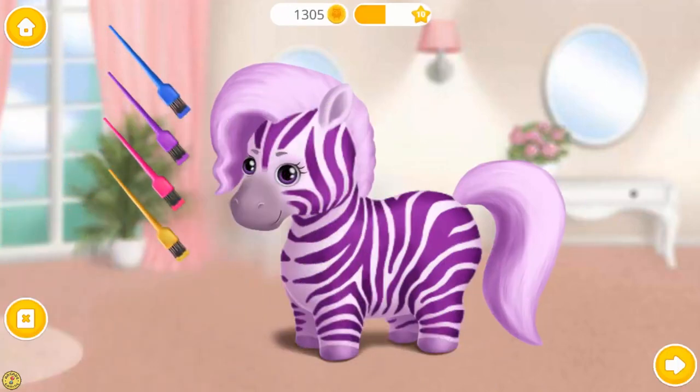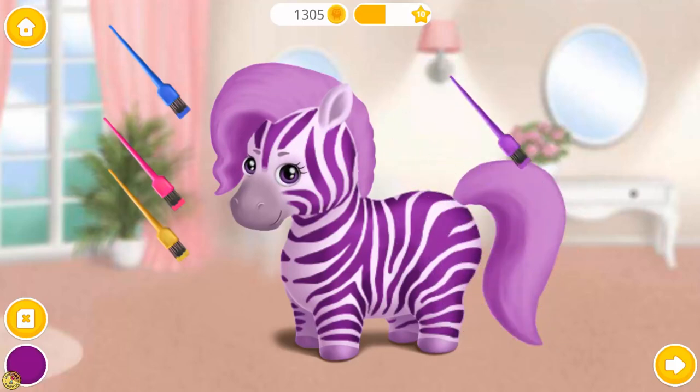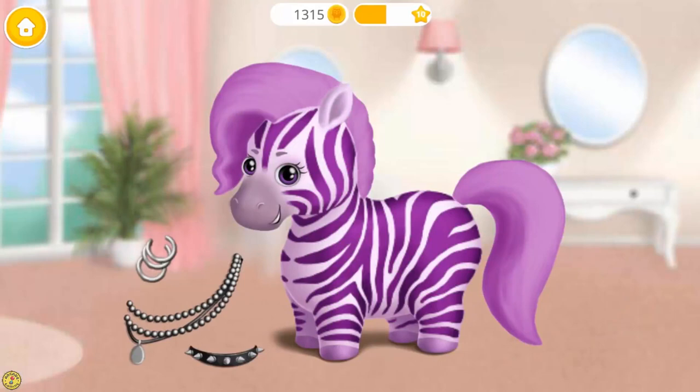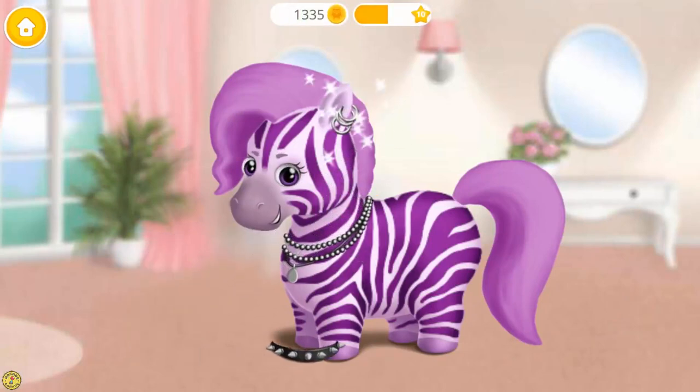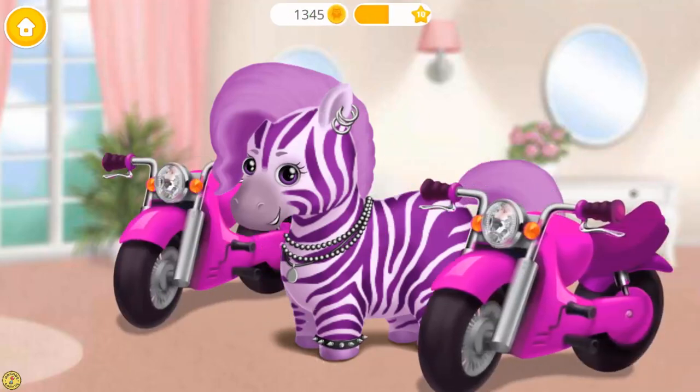Let's add more colors. Very nice. Add a few accessories to complete my look. Thank you. I'm the coolest zebra in town.